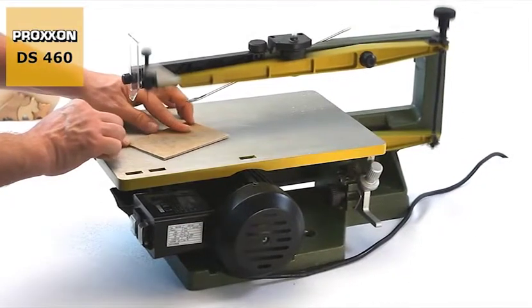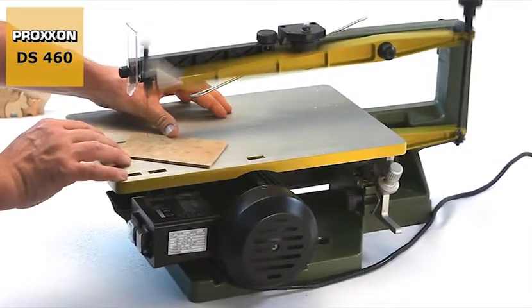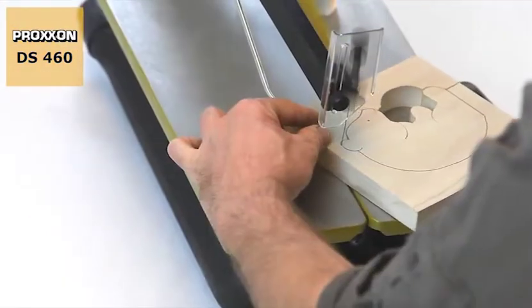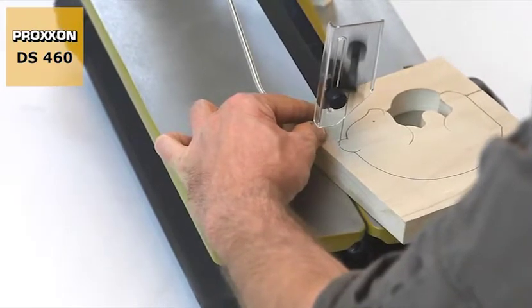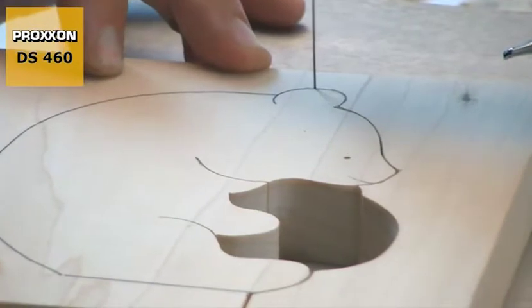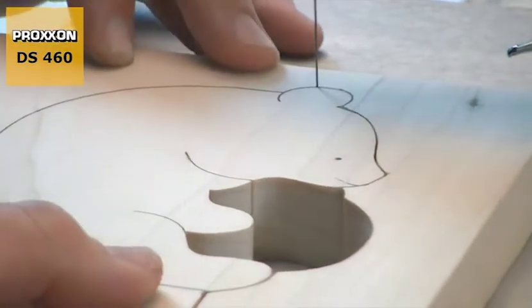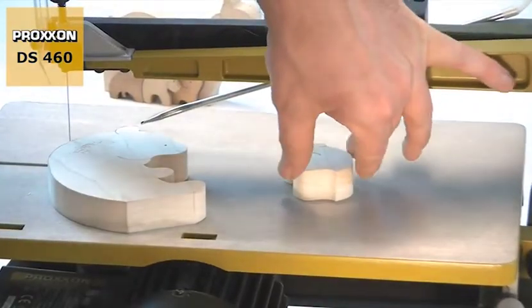Narrow high precision curved cuts are a special capability of our scroll saw and make it a preferred choice for a wide variety of applications, including mould production, precision engineering, model building and manufacture of toys like puzzles and wooden figures.